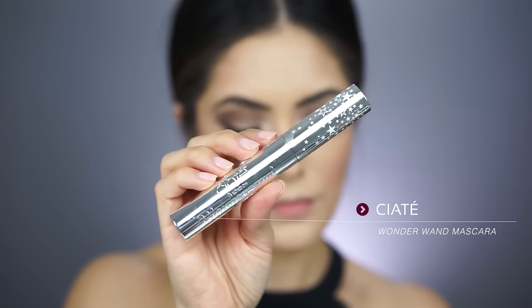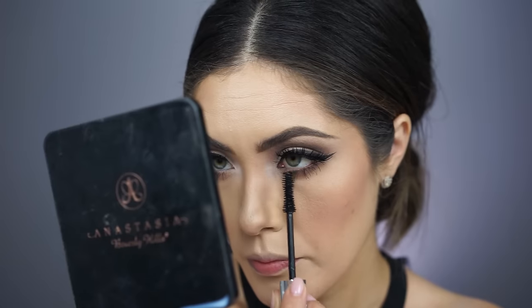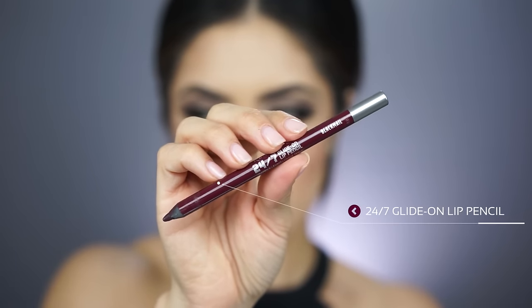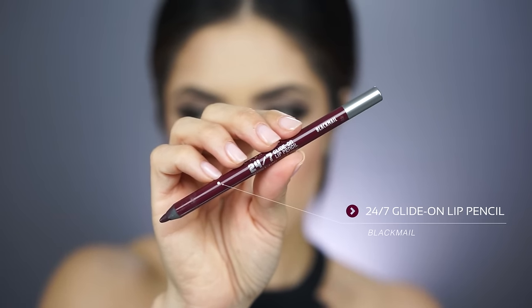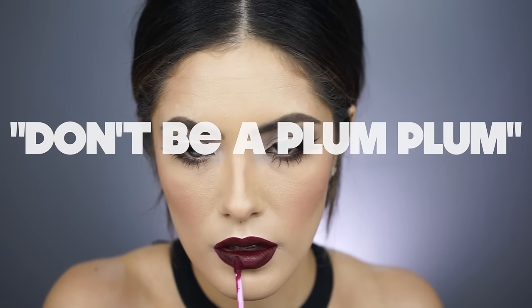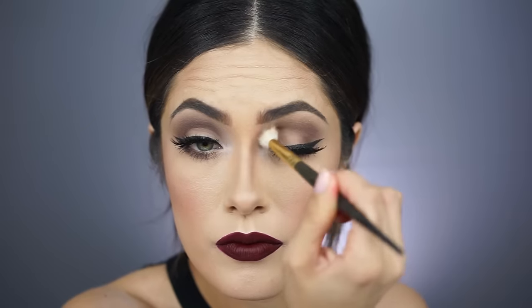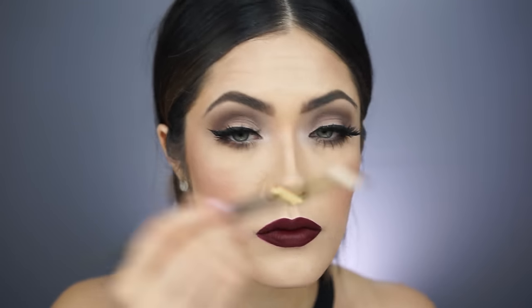To finish off the eyes, I'm going in with the new Ciate Wonder Wand Mascara — this reminds me a lot of the Too Faced Better Than Sex Mascara, it's really good. For the lips, I wanted to add some dimension, so I'm using a darker lip liner on the edges and then filling it in with Don't Be a Plum by Wet n Wild. Then I felt like the eyes were lacking a little something, so I'm going back in with Mocha Eyeshadow from Makeup Geek to intensify the eye look. And with that done, the look is complete!